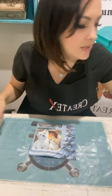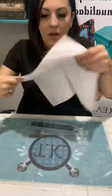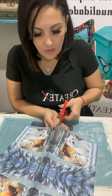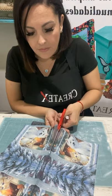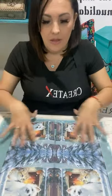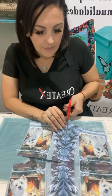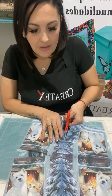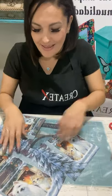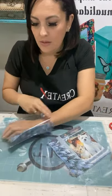Las tengo en bolsitas para que no se dañen. Voy a sacar una cara de la servilleta, nada más. En este caso, como la voy a hacer, no voy a rasgar sino que la voy a recortar con tijera. Si ustedes van a hacer un banco, pueden utilizar la servilleta total, abrirla y trabajar toda la servilleta. En este caso, como voy a trabajar una caja, solo voy a utilizar una cara. Esta servilleta está demasiado linda, toda tierna con ese perrito y ese gatito.